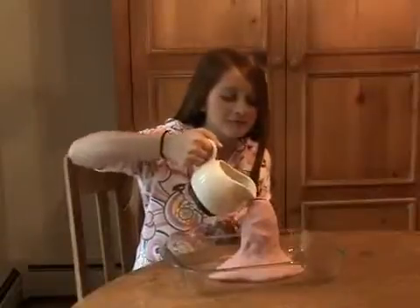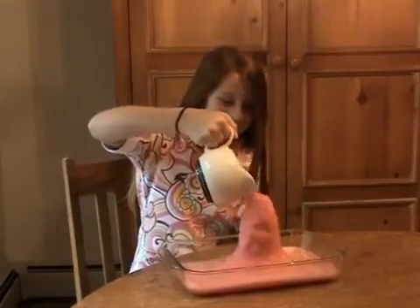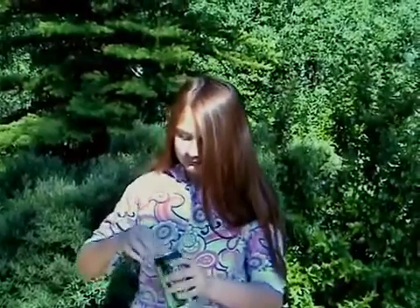The baking soda is sodium bicarbonate. The vinegar is weak acetic acid. The two chemicals mix together to form carbon dioxide gas. The carbon dioxide tries to escape the volcano in much the same way as it would if you had shaken a bottle of soda and then opened it. The dishwashing liquid traps the bubbles of gas, forming your lava.